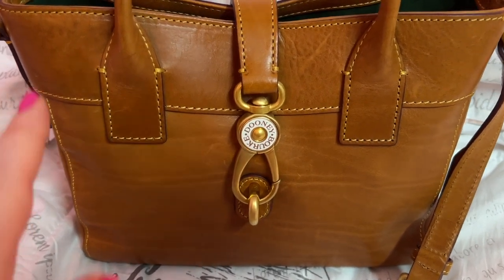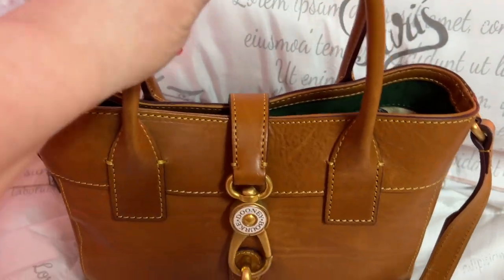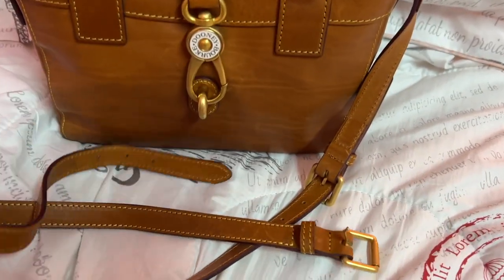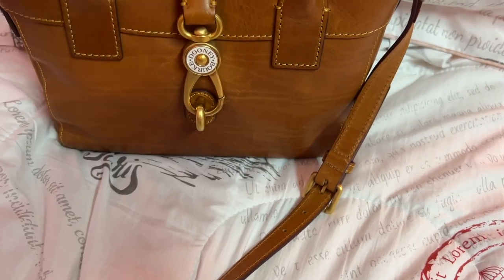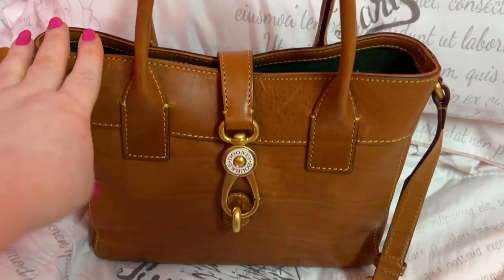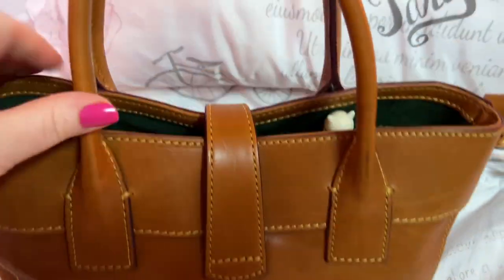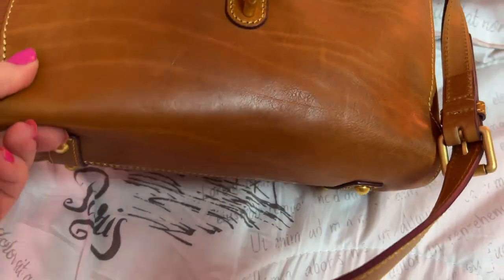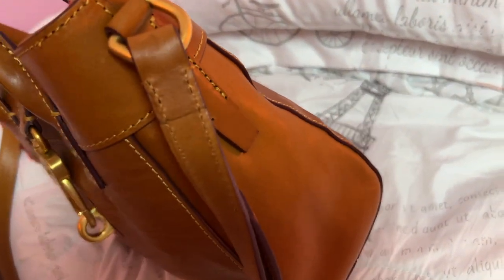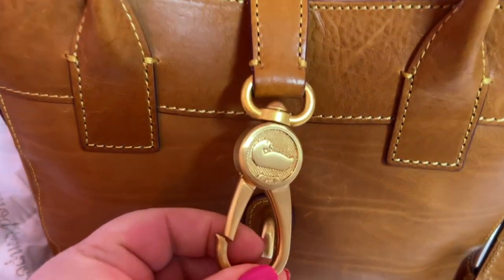Let's get into this bag — this is the Amelie Tote. You have this clasp here, you have handles which I love, and this strap has the perfect drop. It comes with this piece that you can remove from the strap to make it a shoulder bag, or add it in and make it a crossbody. I wouldn't wear this bag crossbody though. There's the back, the bottom, the side — and this is the latch, which you can turn to either side.